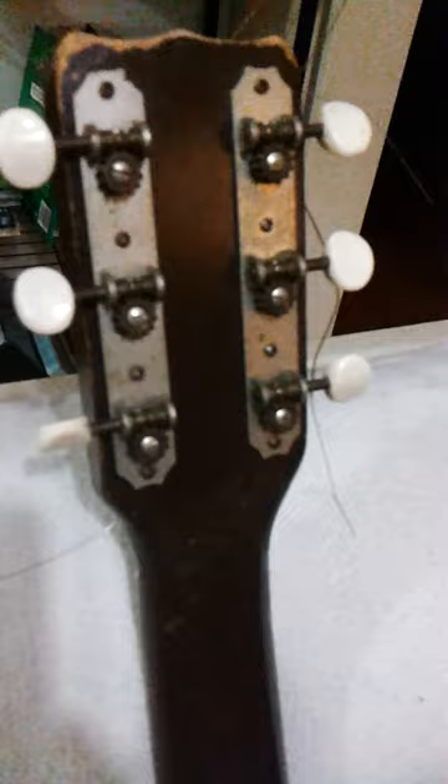There's the back of the neck, the back of the headstock, and the tuners. And there's the bridge — the bridge is not original, that's a replacement bridge. The tailpiece there is original.